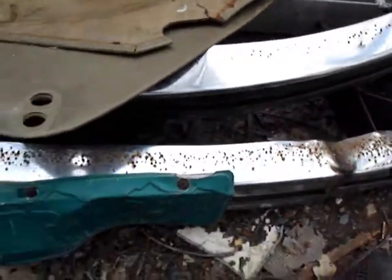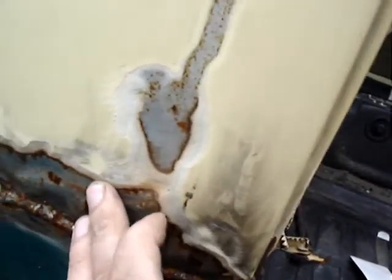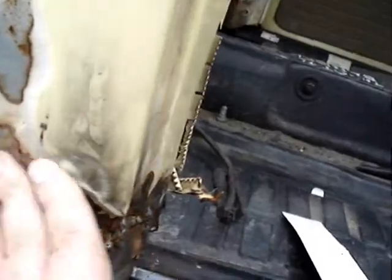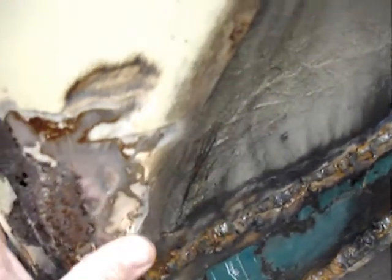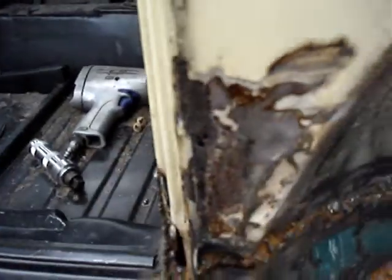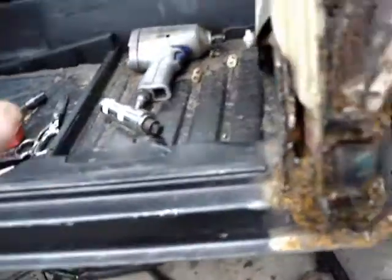One thing I should say is this thing has been hit twice — once up front, you can tell because the front bumper was bent and split and they just hammered it and welded it back together. And once over here — you can probably see that's about three-sixteenths of an inch of Bondo right there, all crinkled up. Back in here this stuff is all Bondo where there are recesses and dents — they hammered it out and put body filler in.